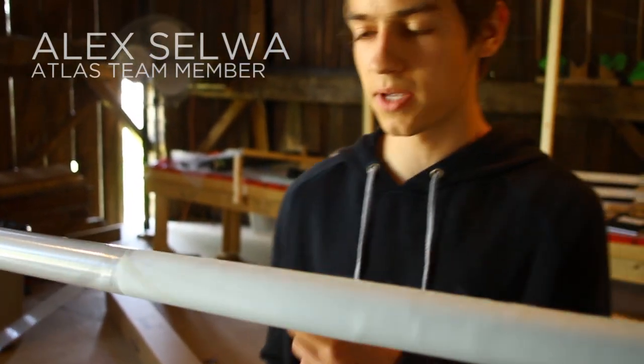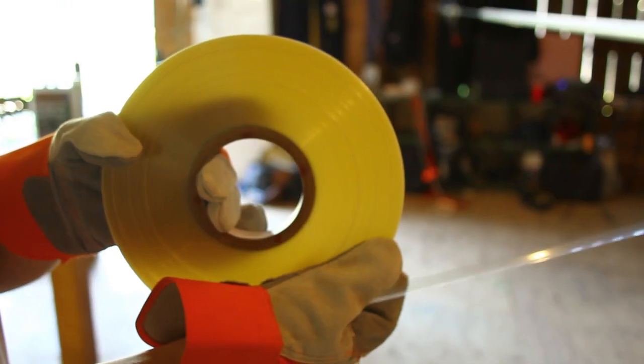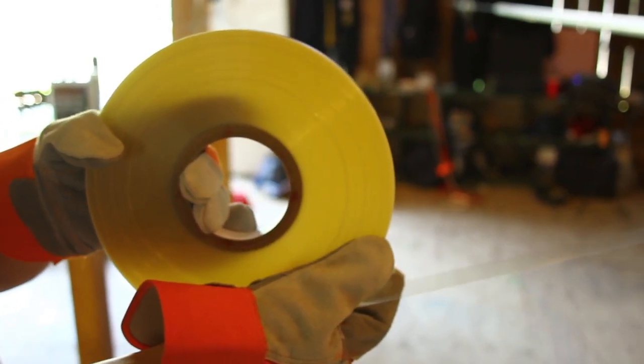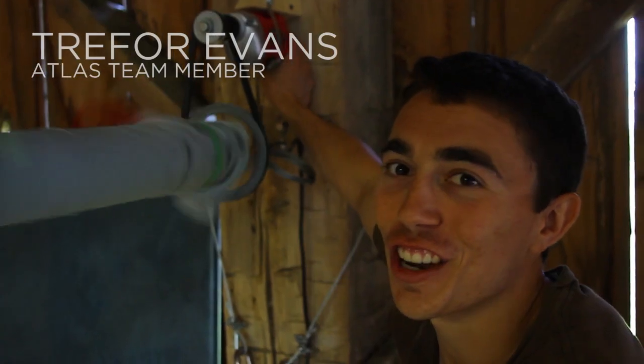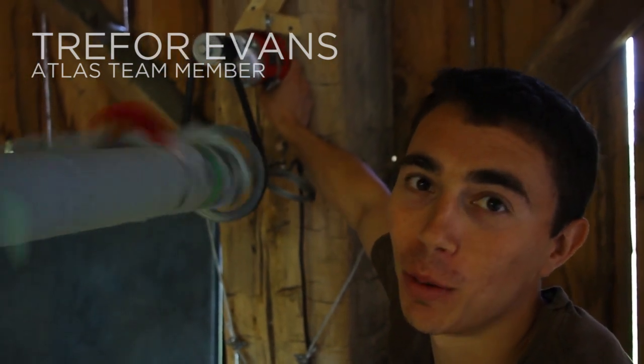This is heat shrink tape. We're wrapping up the spar, and this is going to keep it really nice and tight and compact so when we cook it, it seals everywhere. This is our auto-rotating drill system, which spins the mandrel at high speed while we're wrapping the shrink tape.